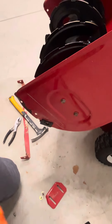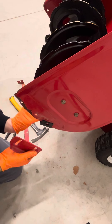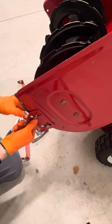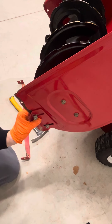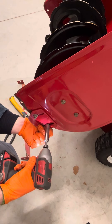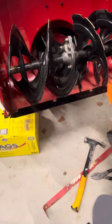Go ahead and tighten those up. Come to this side and do the same thing — make sure your hand is holding this bolt in so that it's grabbing. Just snug those — you do not want to snap them off. And these bottom ones, go ahead and tighten those up as well. Really snug, don't snap them off.